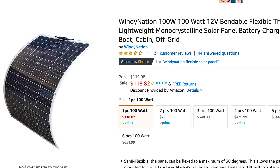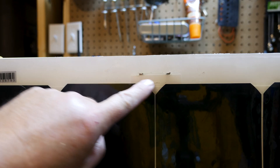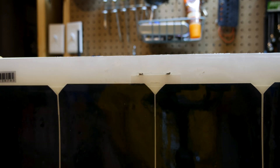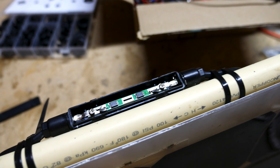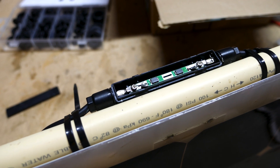Welcome back to the channel. Today we're doing a DIY repair on this Windy Nation 100-watt flexible solar panel. One of my leads broke off, so I removed the whole connector unit and went ahead and remounted the connector part onto the frame I built. Having it mounted here provides much more stability for the connector and its wires.